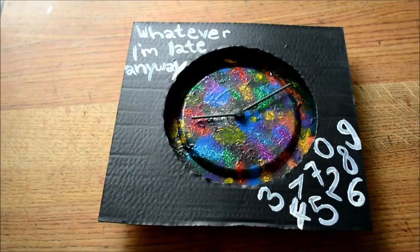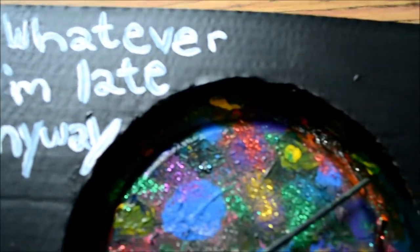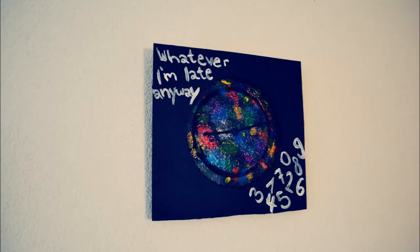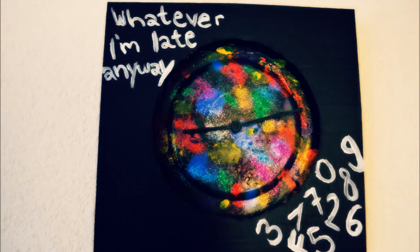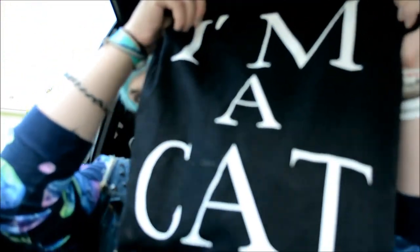And yeah, that's it — how to make a statement clock out of an old one. As I already said, you can choose any statement you like and make a clock in any way you want. If you're making a statement clock, I would like to see pictures of them on my Facebook page — link is in the description. Stay tuned for my other two Flea Market DIY videos. Thanks for watching. I'm SmileyPissFun. Bye!